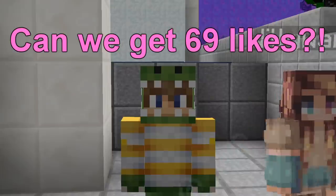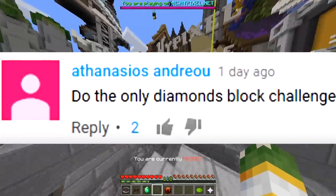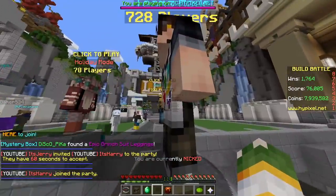Hello. Today we're gonna do only diamond blocks challenge. Shine bright like a diamond.